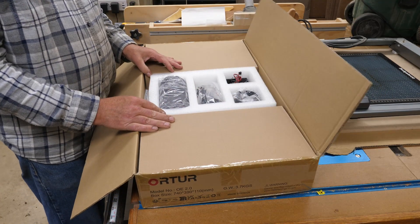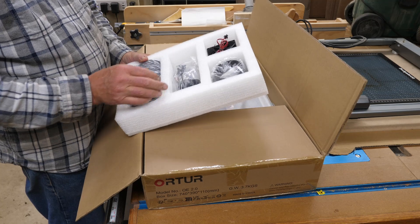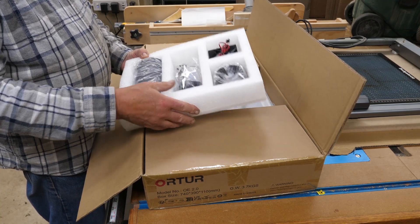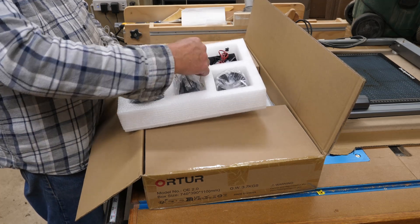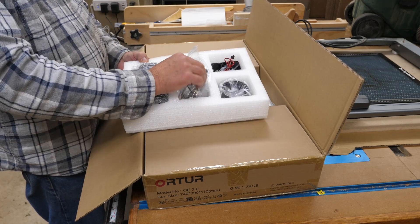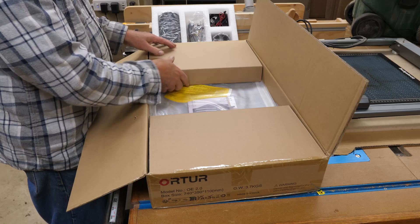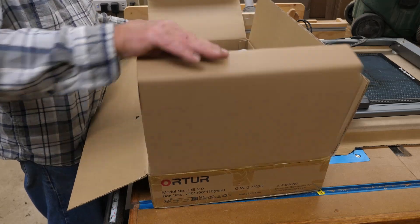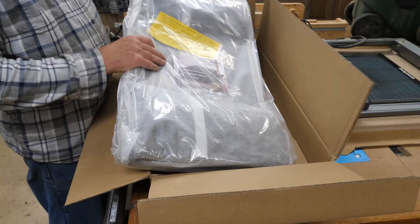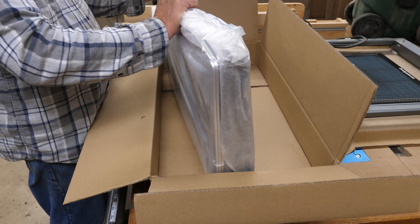So it looks like there's going to be a little bit of assembly required. Got a little foam insert in here with some flex tubing. Got a little fan, got a port for the tube, got some clamps, zip ties, and a little bit of hardware. Interesting box.